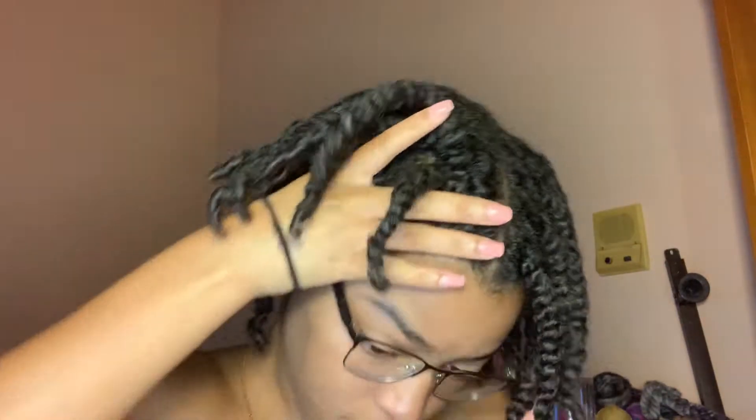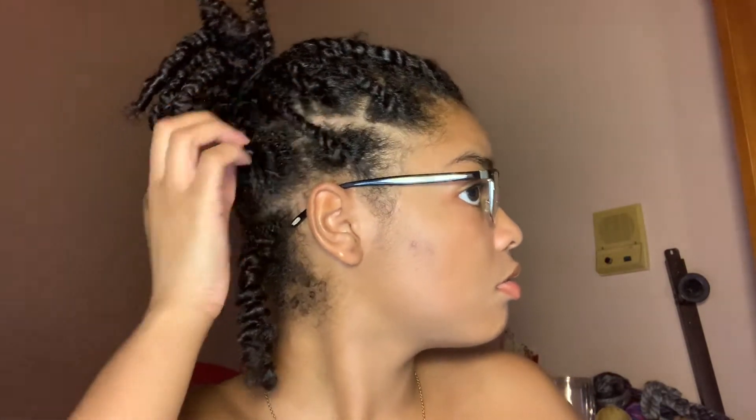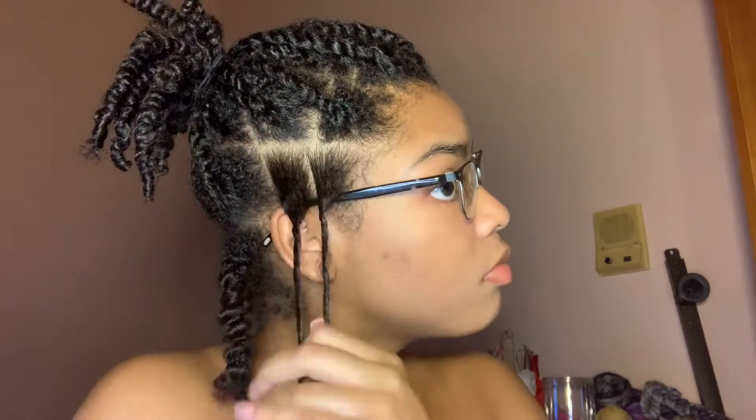Now I just put my hair up into a ponytail — it makes sure that I don't miss any of my twists when I take them out. I then coat my fingers in the oil I was using before, and then I take out my twist. To do that, I unravel the root a little bit and then just go straight down the middle.